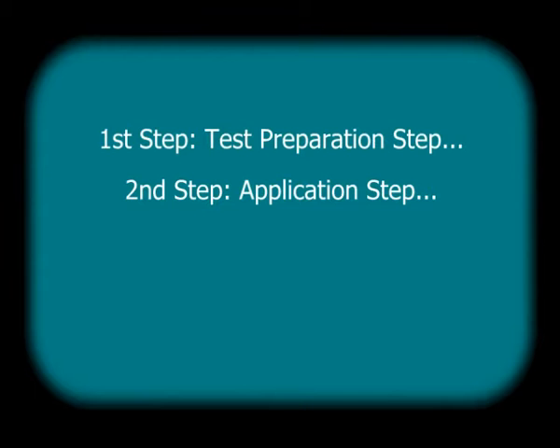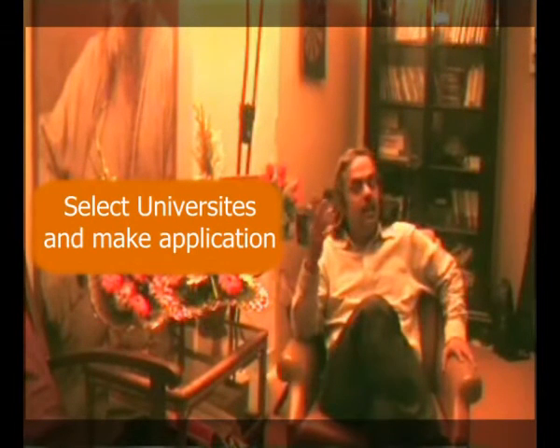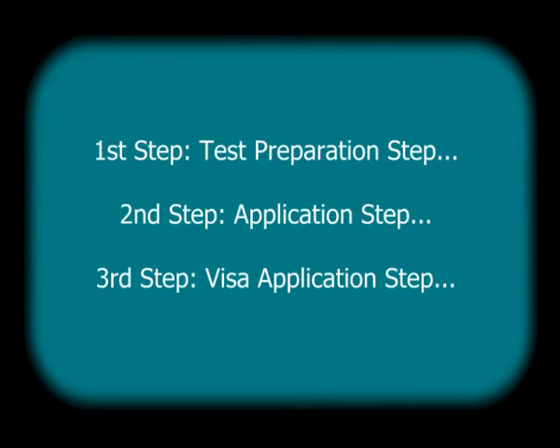Let's go step by step. There are three important steps in planning for a master's program in the US. The first step is test preparation — preparing and appearing for your GRE and TOEFL. The second step is the application step, during which you select your universities and make applications. The third step is the visa application step, after getting admission. I'll explain how starting in third year makes you a better applicant at each stage.